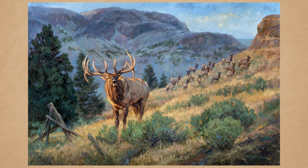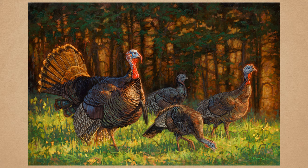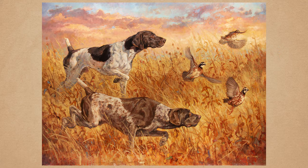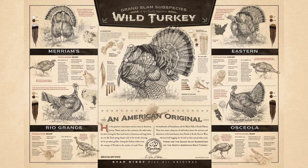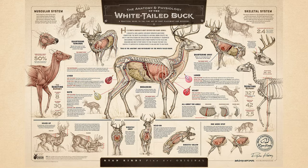That can happen with a fine art piece like an original oil painting or a canvas print of that original oil painting, or with one of our other popular prints and posters like Growth and Maturity of the Whitetail Buck, Flyways of North America, the Grand Slam Print, Anatomy Print, and a brand new one coming out this fall. But the way those are done are drastically different.